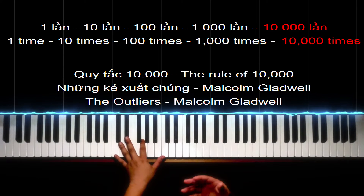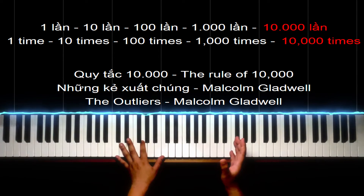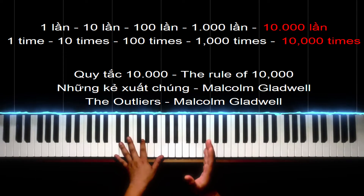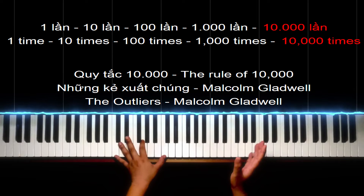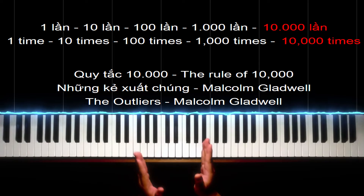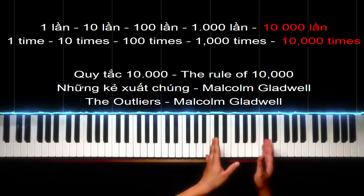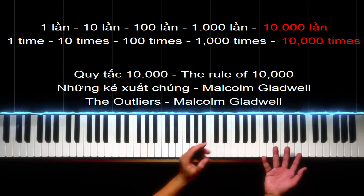Mình làm 10 lần không được thì làm 100 lần, 100 lần không được thì 1000 lần, 1000 lần không được thì 10 ngàn lần. Kiểu gì thì trong cái đống 10 ngàn lần đó mình cũng sẽ có lần mình đàn được. Rồi sau khi đàn được cái đó rồi mình sẽ lặp đi lặp lại cái sự đúng đó, dần dần cho nó nhanh lên.